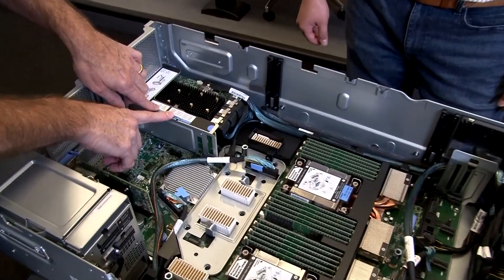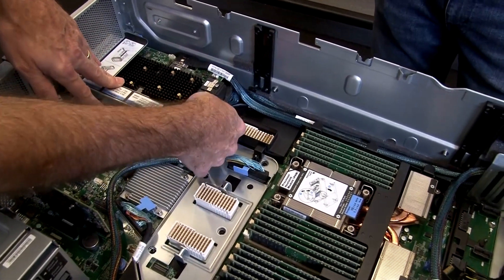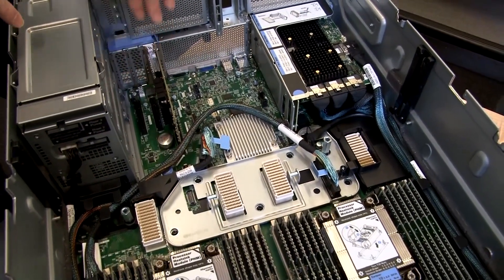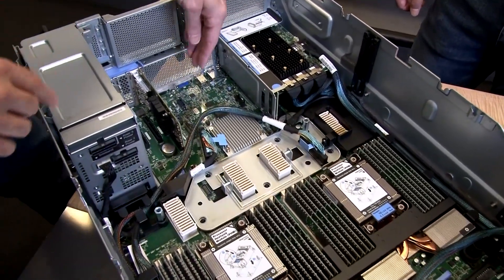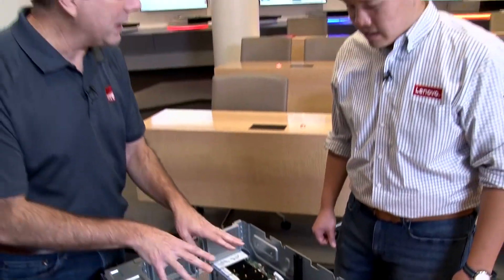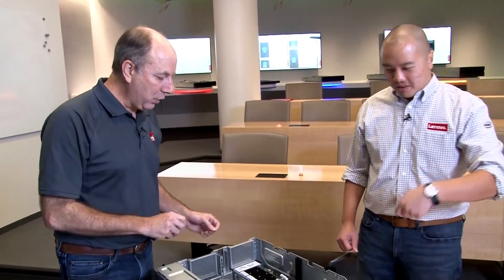At the back of the server is a riser card. This is actually the RAID card, with the RAID connection just there and space for additional slots underneath. There are three onboard PCI slots — two by x8 and one x16. The connectors on the system board, along with two additional connectors on the expansion tray, provide the direct NVMe connections. You can have 16 NVMe drives at the front of the server that are direct-connect, or a total of 24 NVMe drives using additional cards.